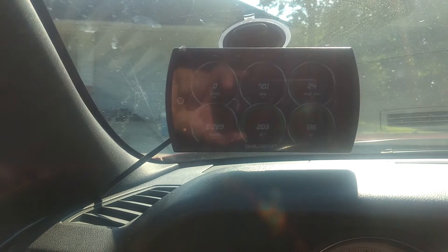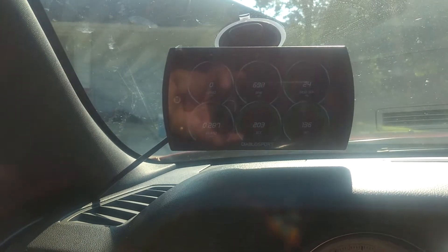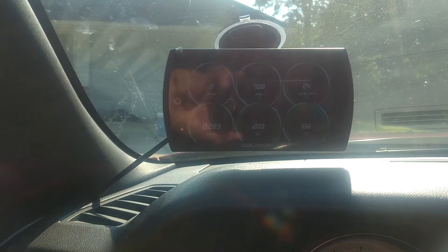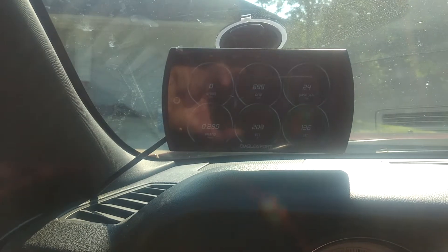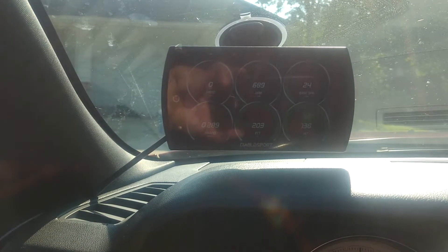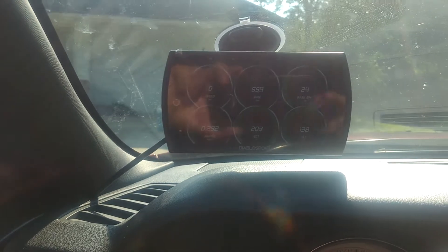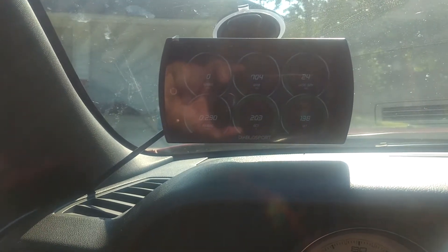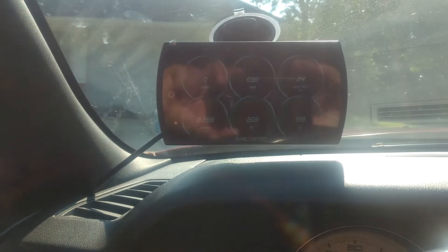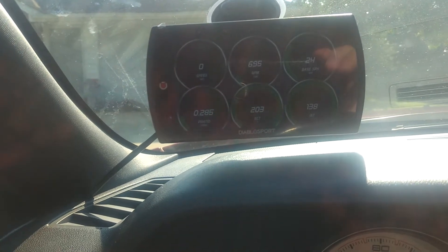I usually get to work 30 minutes to an hour early sometimes and had no idea my intake temperatures were getting that high until I got this gauge. I do know that when I lift the hood — I took off the cover that goes over the engine because you can't tell anything about it with that on — the intake didn't get hotter than 130 degrees with the hood up.